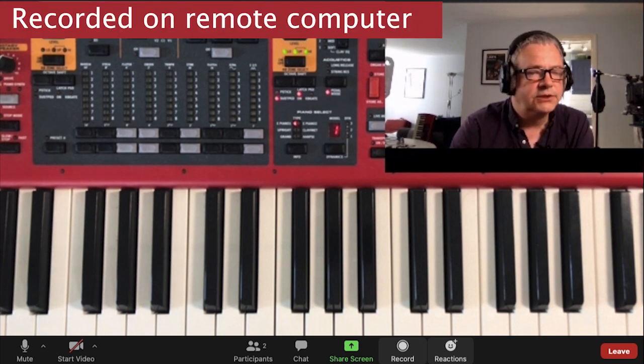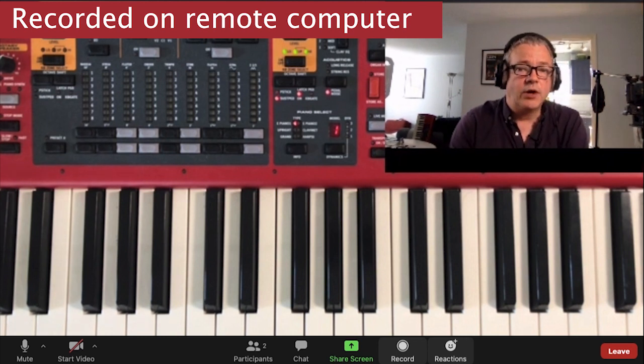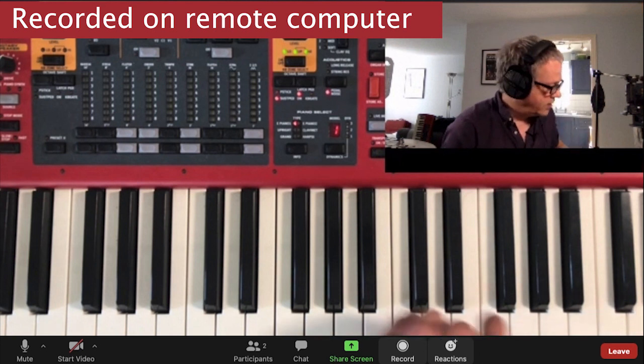Zoom Mix is what I was just showing you in Loopback. Now what I'd like to do is show you what it was like before I used Loopback — I was just using the Scarlet as the input. So you can still hear the mic and you can still hear the keyboard.